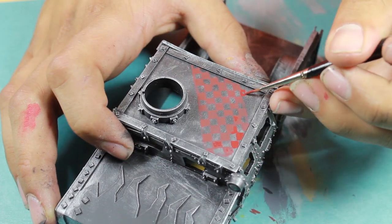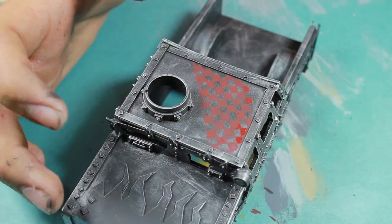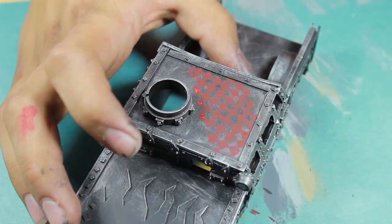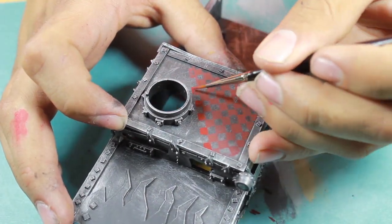And now you have a big line on the edges of your checkers, so what you might want to do is go back and apply another layer of checkers on the outside, so that there's no visible line of where you were placing the checkers.